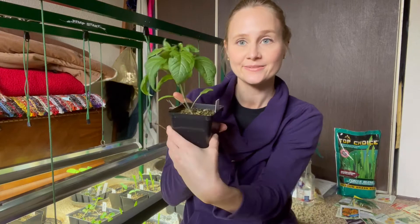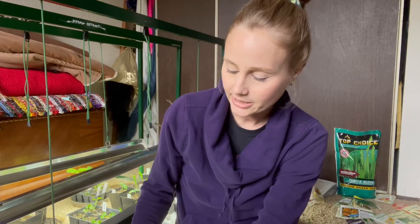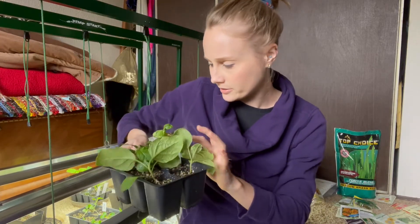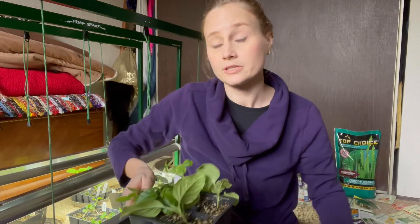January 22nd was my magical seed starting date — that's when I started this jalapeño, which I'm going to start hardening off today, and also these eggplants, which are an Asian eggplant. Over here I have Thai chilies started around the same time — they took forever to germinate.